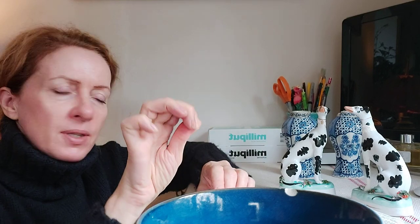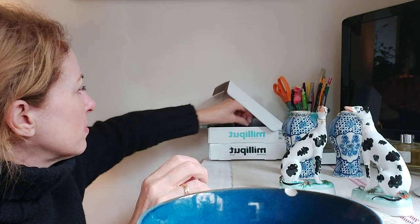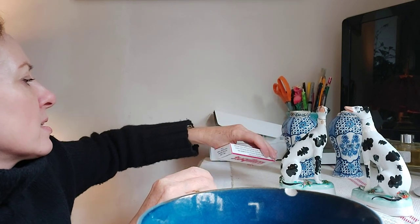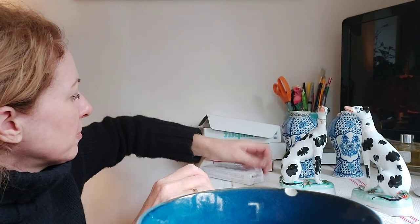Milliput does come in various other colors. Although I'm using the super fine white today, it also comes in black, terracotta, yellow, and brown. It will set under water and is heat resistant to 130 degrees.